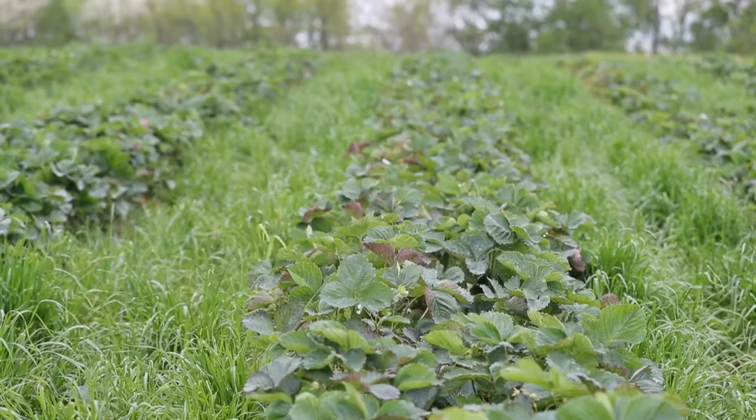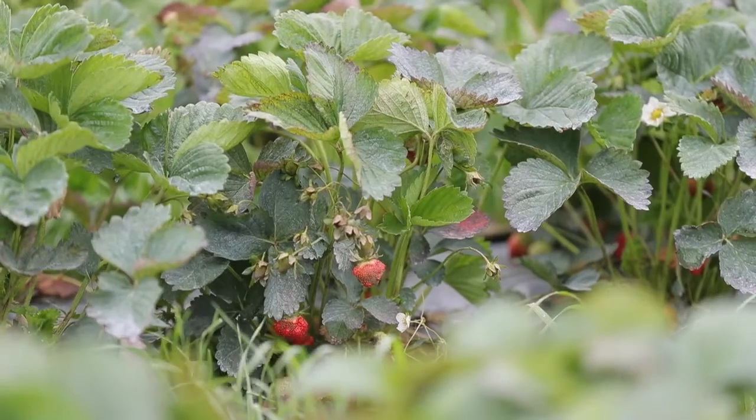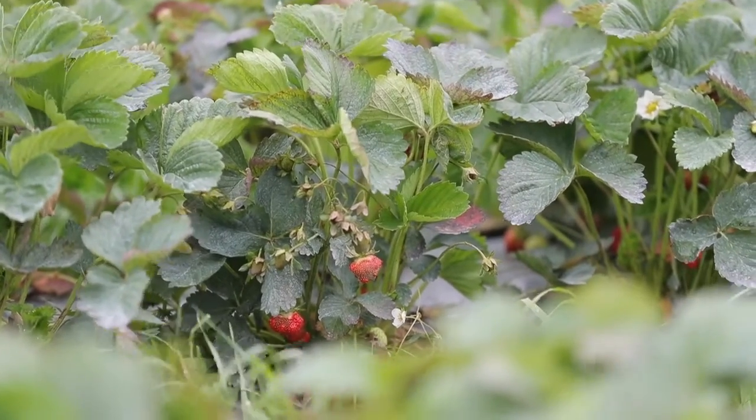We raised three and a half acres of berries, and we've picked probably anywhere between a quarter and half an acre already, so we've still got plenty of berries to come on. We're real excited to be able to share that with folks, especially since everybody's been cooped up in the house.